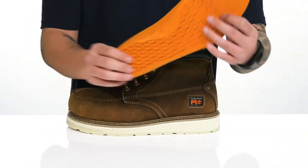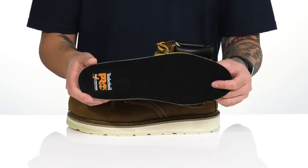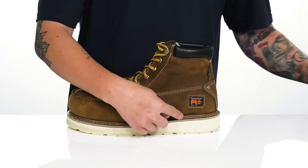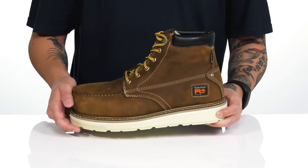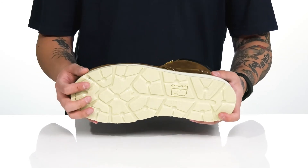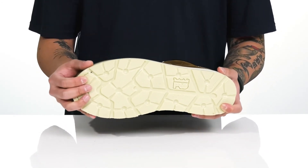A quick-drying mesh lining and a removable anti-fatigue cushioned footbed help absorb shock and keep you comfortable with each and every step. Reinforced stitching on the bottom half of the boot keeps it very durable and long-lasting, along with lightweight shock-absorbing foam on the midsole. This all sits on top of an all-weather TPU non-marking, oil and slip-resistant synthetic outsole to keep you stable.